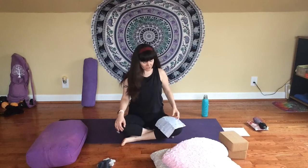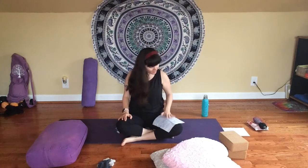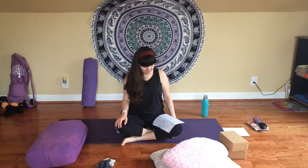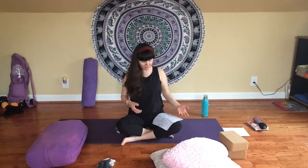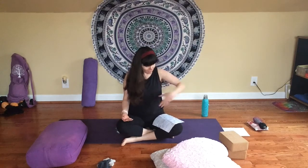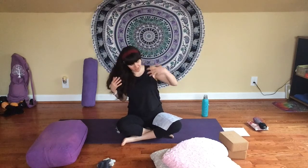Staying with this breath, we're going to start to set an intention for the practice. I want to share a little bit of inspiration about the autumn season. If you're practicing in real time, we are in the middle of the autumn season here in the northern hemisphere. Autumn is the season between summer and winter — in the northern hemisphere, usually during September, October, and November, or astronomically from the autumn equinox to the winter solstice in mid-December. It's also referred to as fall.